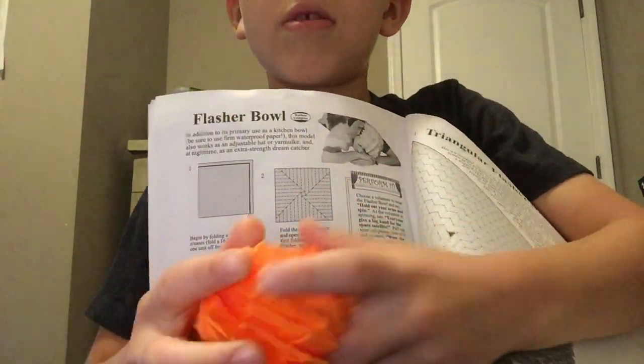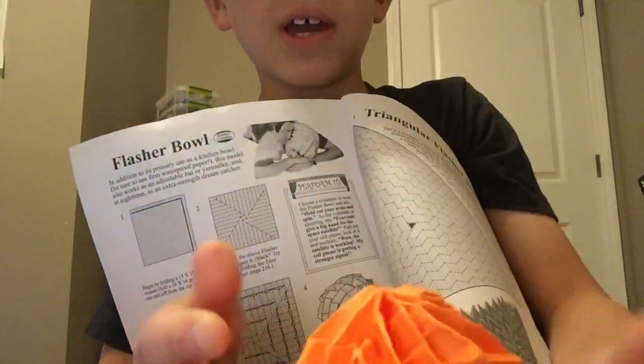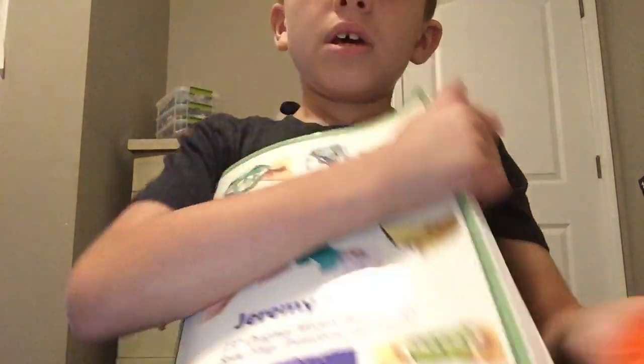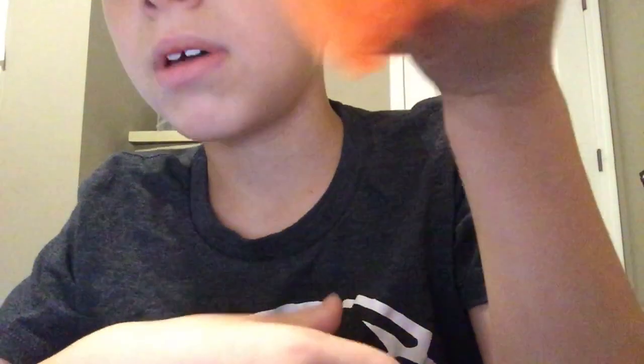And this is a wonderful flasher. The flasher sphere is like a variation of the flasher bowl, because the flasher sphere uses a little more plates to curve it around. I still have that flasher, but I've been wanting to make this.